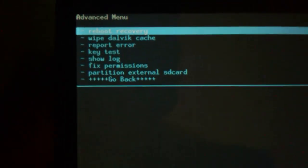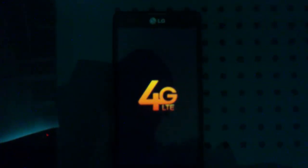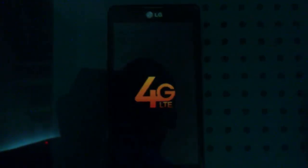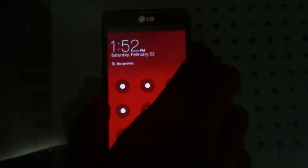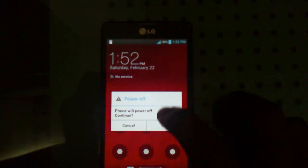Now reboot. Go back and select Reboot System Now. Wait for the phone to reboot. If your phone rebooted, that is good — everything is looking good right now. One last step: once the phone is booted, go ahead and power it off and leave it off. You can also do a battery pull — it doesn't matter. Go ahead and power off.